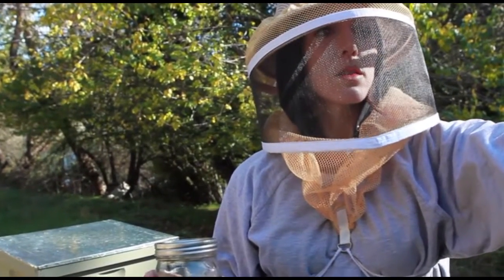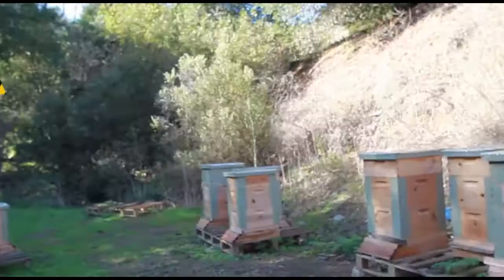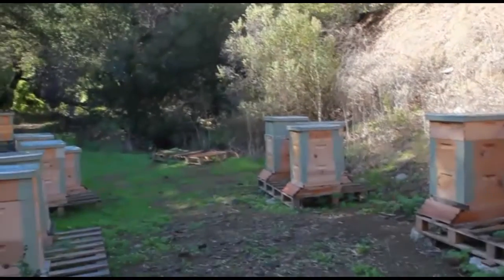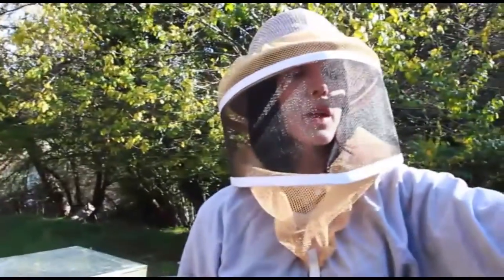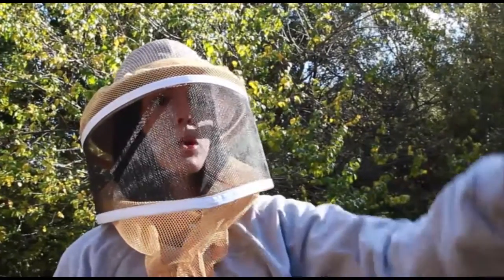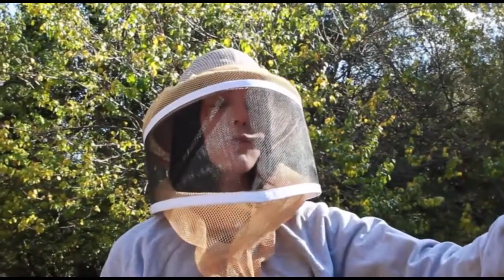That one over there that says three on the front has the newspaper. The gray box on top was a different hive, but it was a really weak hive with a weak queen, so he got rid of that queen. To combine the hive, he cut a hole in the newspaper and put it in between those two hives, putting them together.